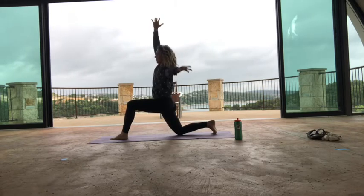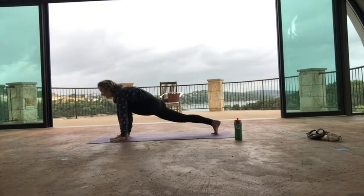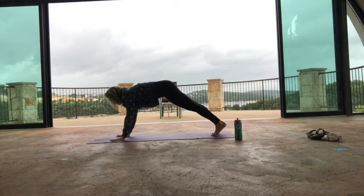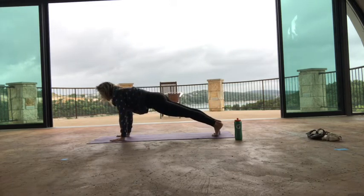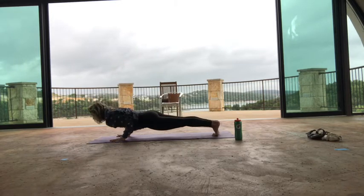Inhale, bring both hands up. Exhale, hands to the floor. Lift your right knee, inhale. Exhale, step back to plank. Stay for your full inhale breath here — recalibrate, connect to your core. Then come all the way down to your belly as you exhale.